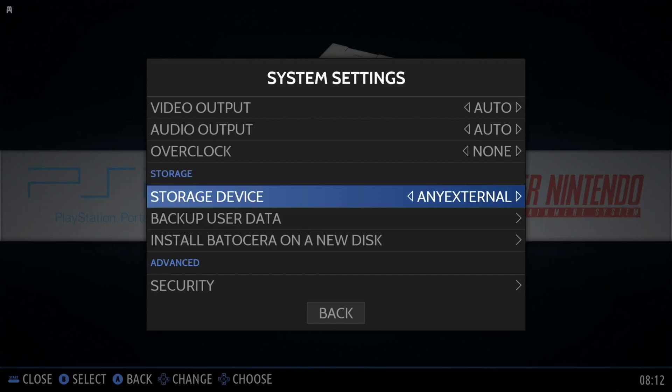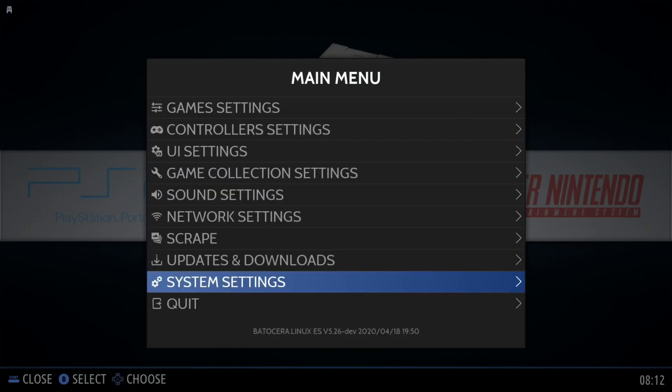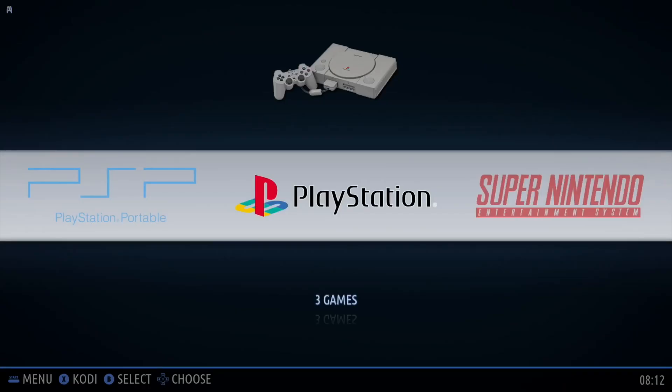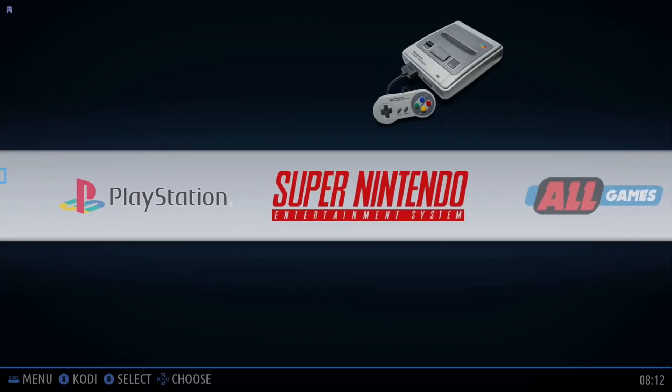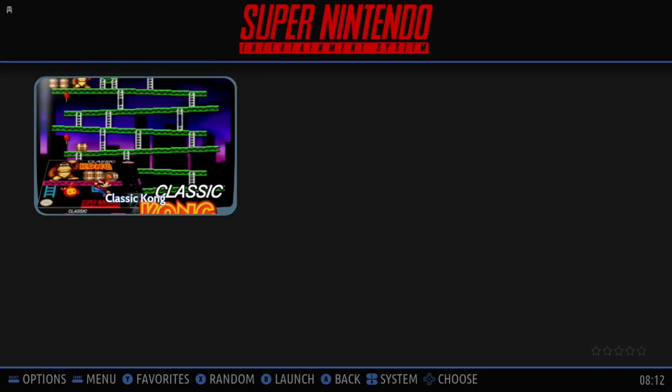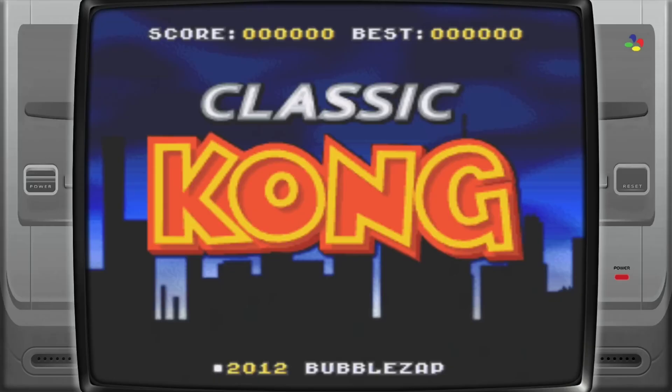So as I was explaining before, you need to start up the system and then restart it with the USB stick, and it will create those folders. Let's show you what comes free as standard. It doesn't come with any PSP or PlayStation games. Super Nintendo came with Classic Kong. I quite like the way the appearance is like a tube TV, a CRT TV.